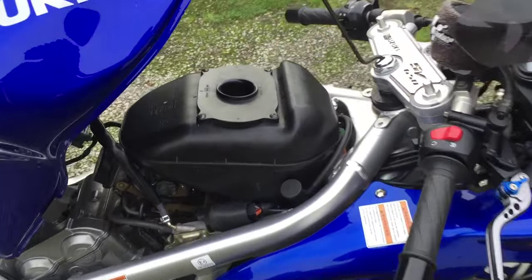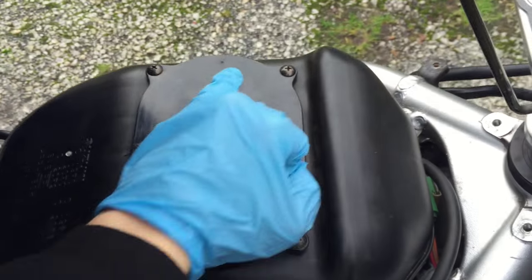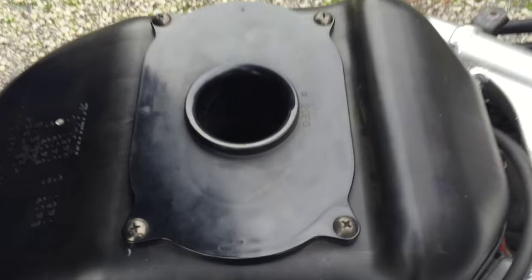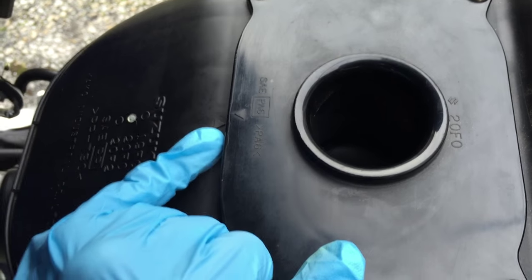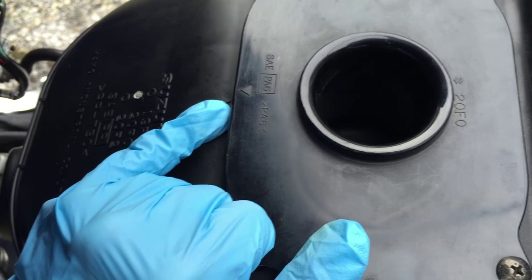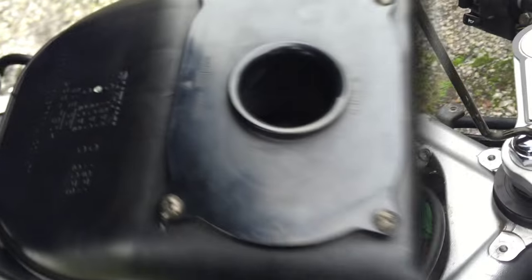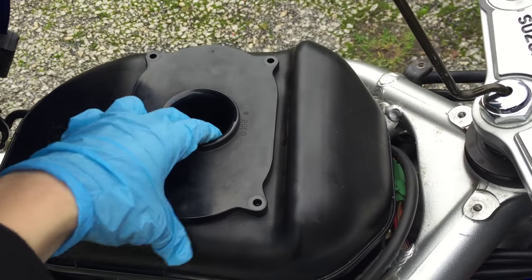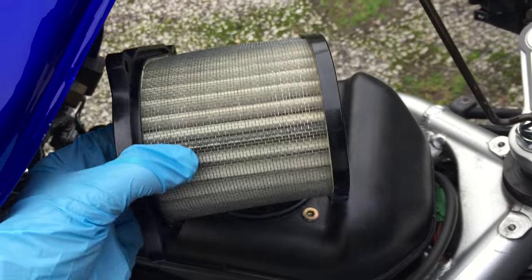It's a straightforward Phillips screwdriver — one, two, three, four screws — and that's going to lift the whole air filter out. Worth noting that your air filter has some arrows on it so you can make sure installation is put back correctly. When we go to put it back together again, those two arrows need to match up. Just undo that last screw, keep it safe, and then this air filter just lifts out.